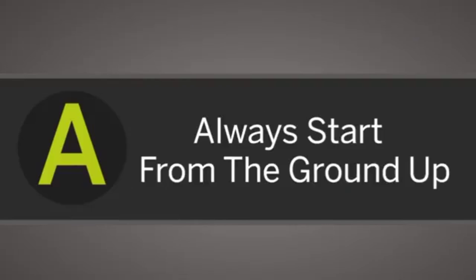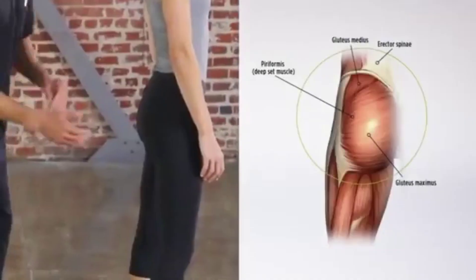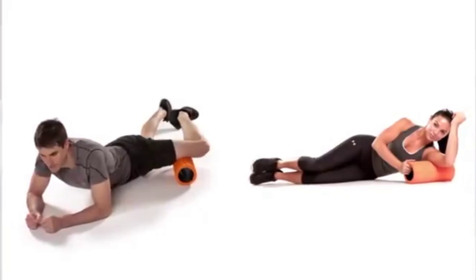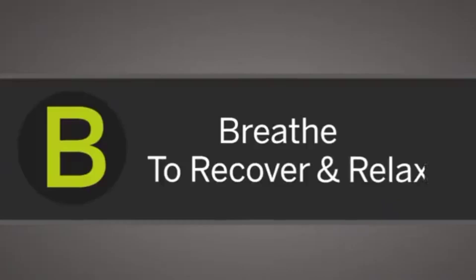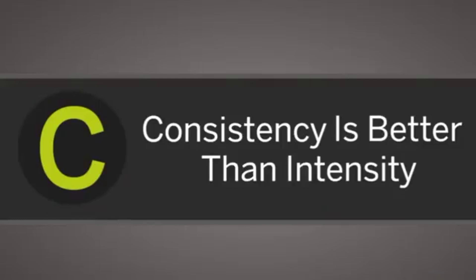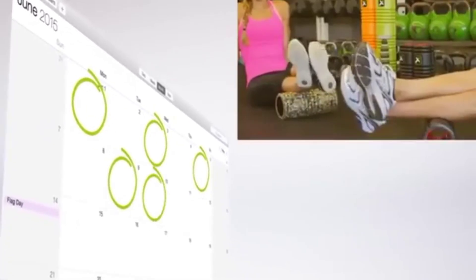When rolling, remember your ABCs. A: always start from the ground up — start with rolling the calves, quads, and glutes, then back. As you get more experienced, trigger point offers guidance on additional spots to work or specific problem areas. B: breathe — to recover and relax, the key to rolling is to breathe deeply. This will remind you to move slowly and to relax the muscles you roll. C: consistency is better than intensity — we recommend rolling three to five times a week, preferably before and after activity.